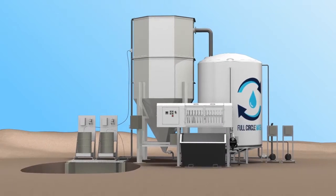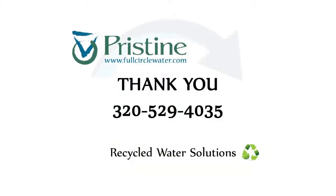Full Circle Water offers a full line of water recycling options. Please contact us for more information.